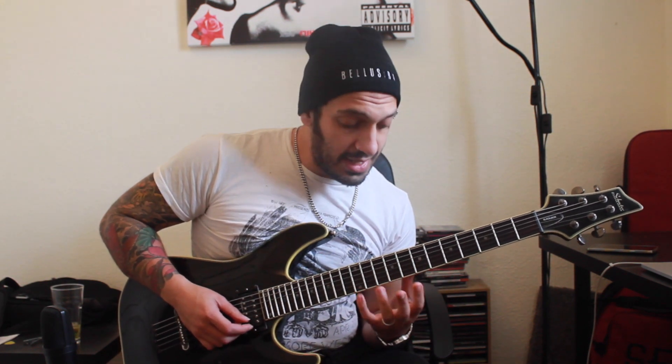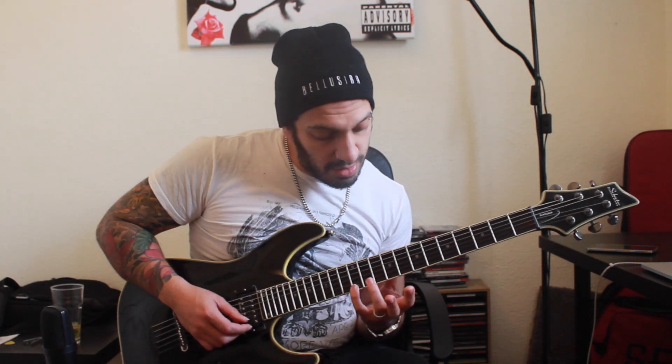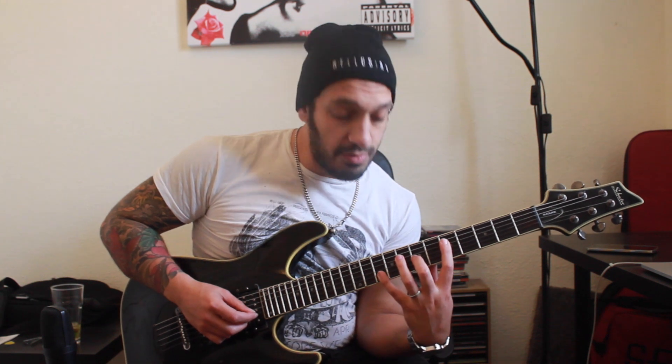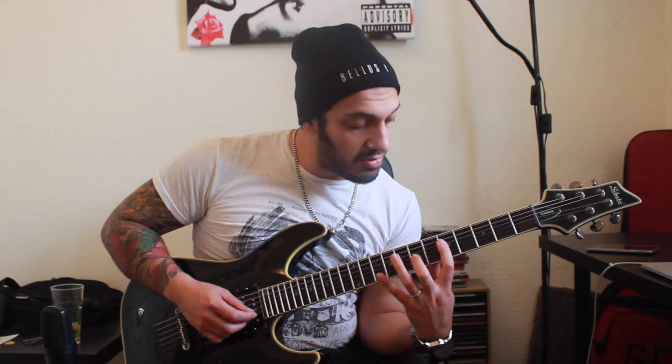As soon as I hit the high E note on the twelfth fret of the first string, I'm gonna start making my way through those arpeggios backwards. So I'm gonna play twelve of the first, ten of the second, seven of the third — obviously double-picking — then reverse down the next shape: ten of the second, seven of the third, five of the fourth.